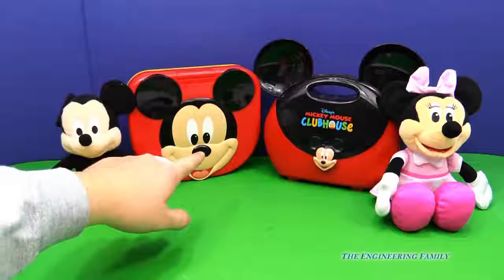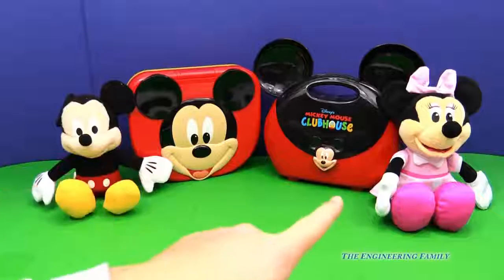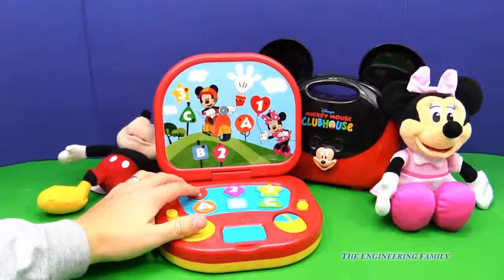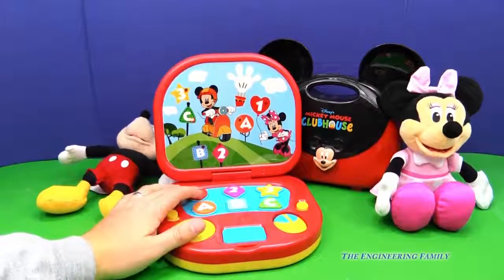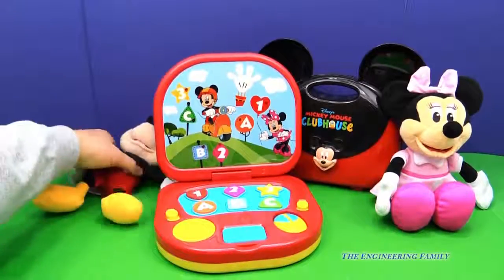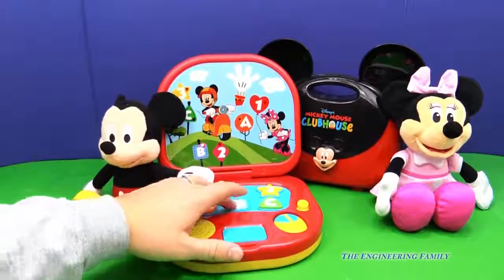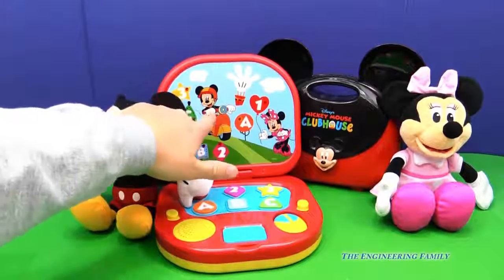So this is what it kind of reminds me of because they look a lot alike. Here's the laptop and there's the doctor's kit — I told you they look a lot alike. We have Mickey Mouse and Minnie Mouse. There are lots of things I like about the laptop, but it doesn't do a whole lot — it plays music and tells you your numbers and letters. Kids over probably the age of three might get kind of bored with it, but kids under three might like it and they're gonna enjoy looking at the pictures of Mickey and Minnie.